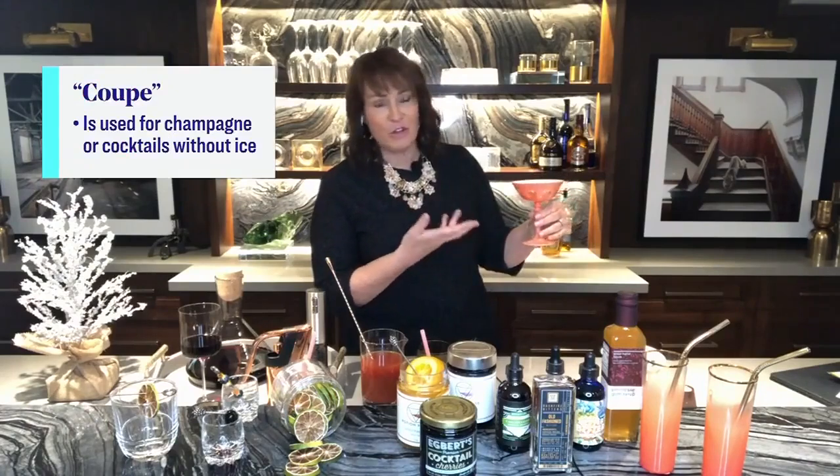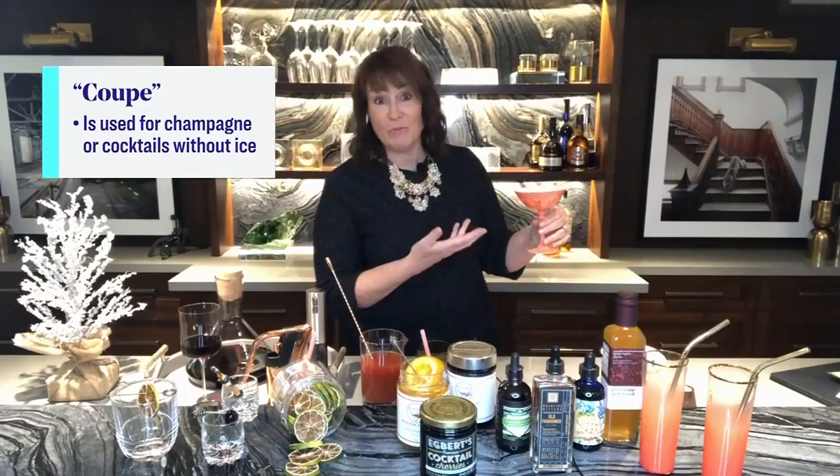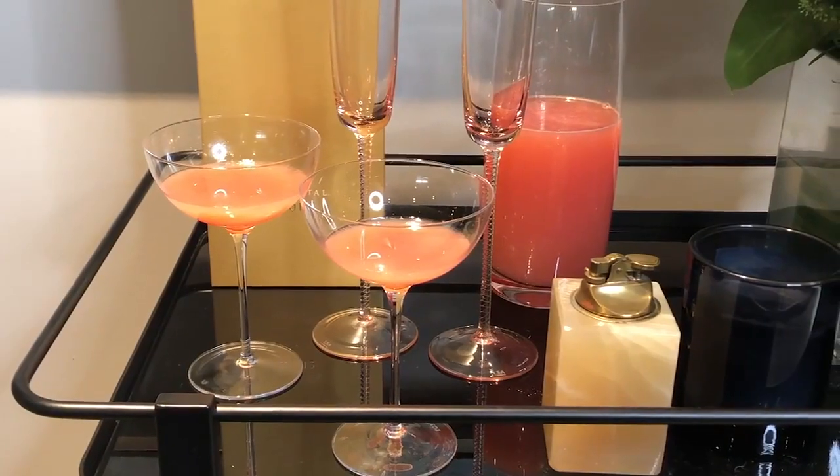The coupe has become extremely popular again. There are beautiful colored coupes from the Cocktail Emporium. And there's an ancient urban myth that the coupe glass takes its shape from Marie Antoinette's left breast — apparently it's the left one specifically.